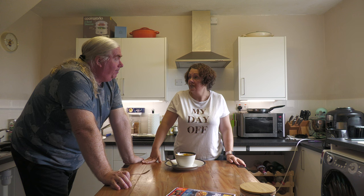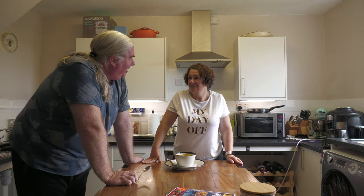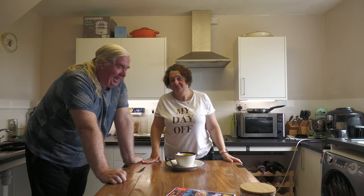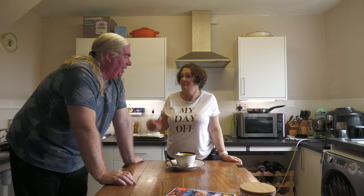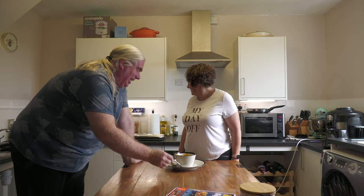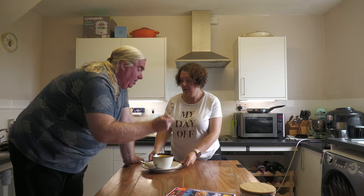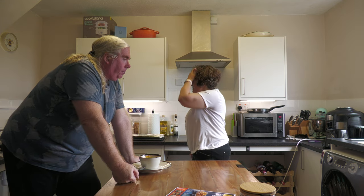Thank you all for joining us, come back again soon, please subscribe, and we will see you all again. Come and join Big Opie World and Big Opie Golf. Bye everybody! I've got to clear this mess up now — I've got to edit all this mess. You may eat the soup if you like the soup, whilst I clear the rest of this.